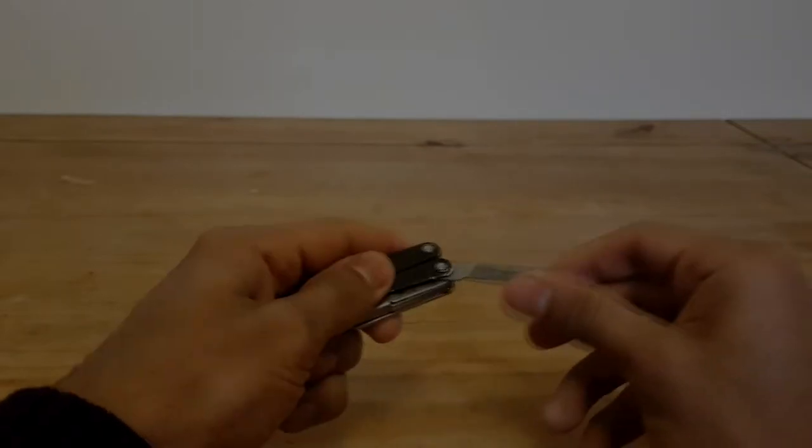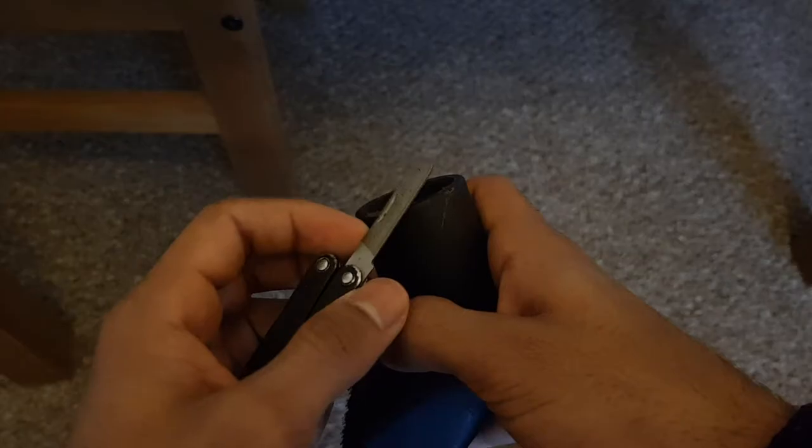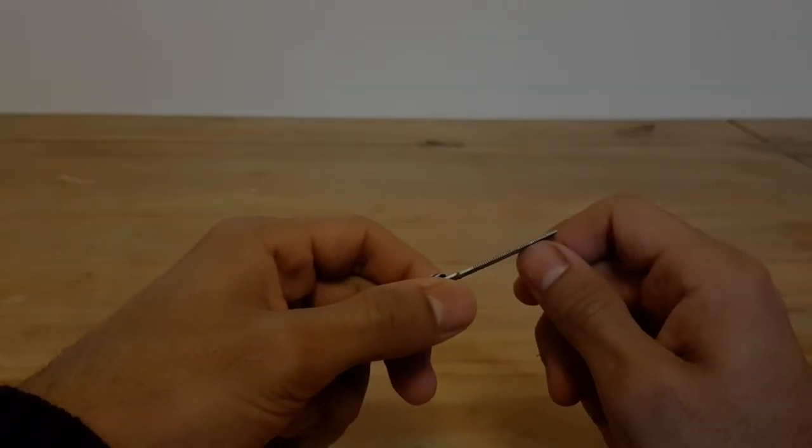Next you've got the file, which has two different textures — lines on one side and a more crisscross arrangement on the other. I haven't used this too much, but I think you could use it on wood or plastic. I probably wouldn't use it on nails. There's also an edge file, which is handy if you need to get into a tight spot.